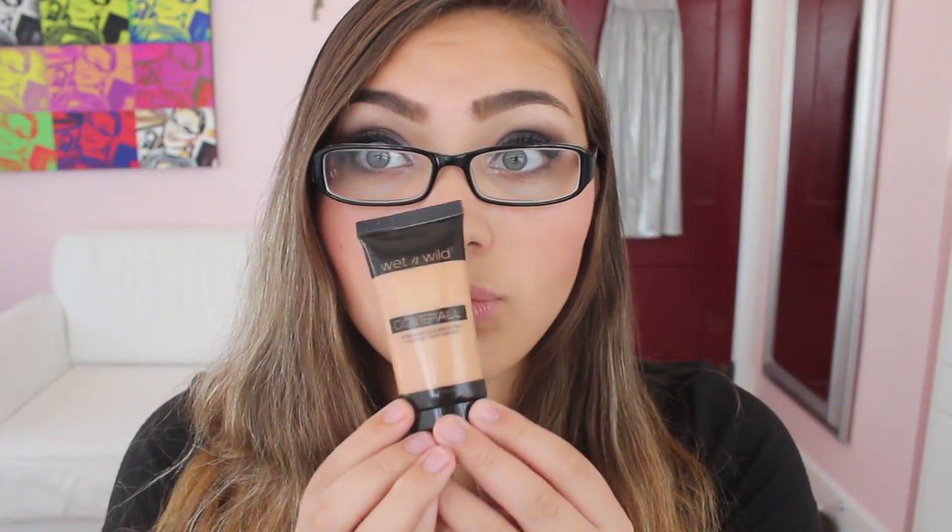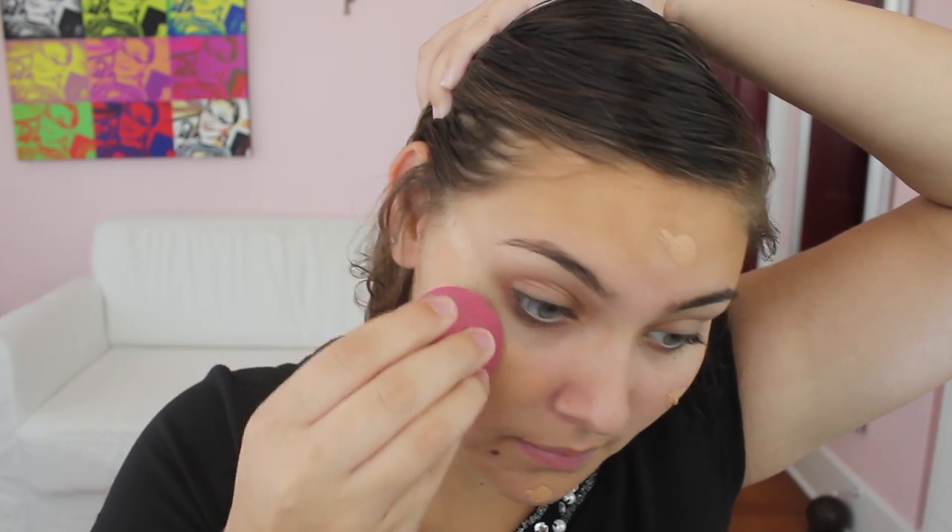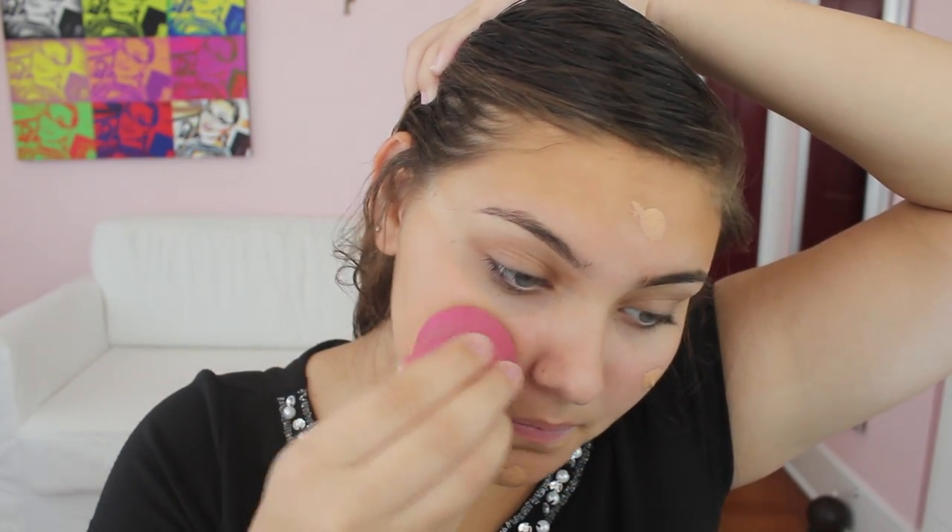First, we're going to start off with a clean face and take the Wet n Wild Cover All Foundation. We're going to apply that with a damp beauty blender — this is from the Up and Up brand, so it's like a knock-off beauty blender and way cheaper. We're going to apply it in a patting motion.